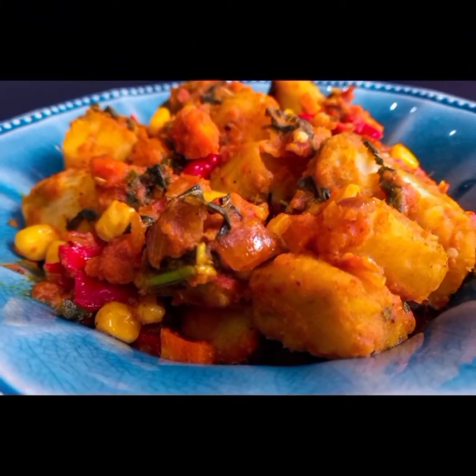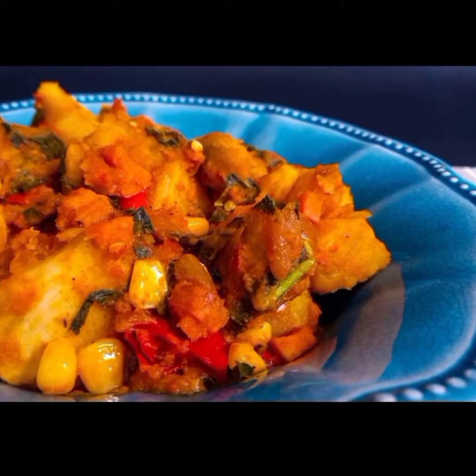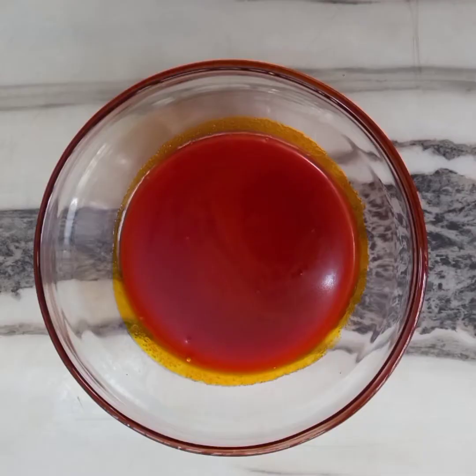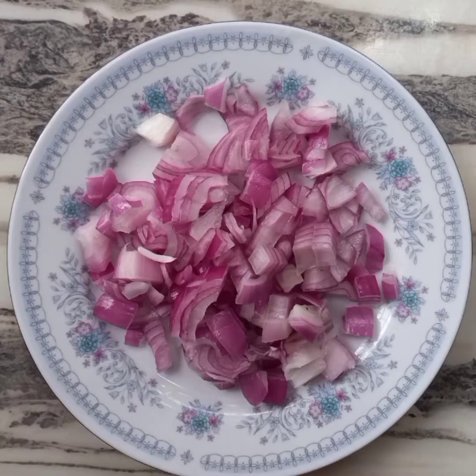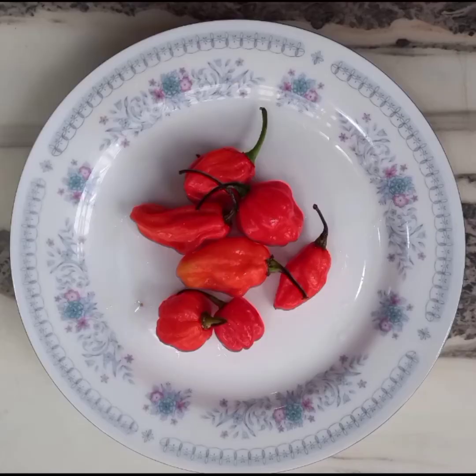Hello guys, welcome to my channel. Today I'm going to show you how to make potato porridge. For the ingredients, you'll be needing palm oil, onions, tomato paste, and scotch bonnet peppers.